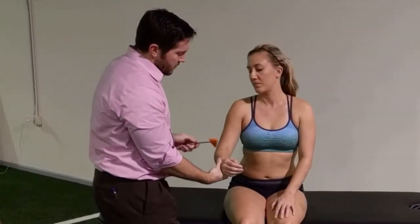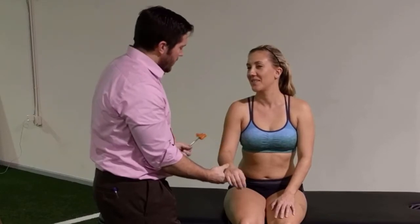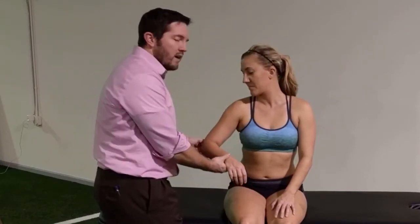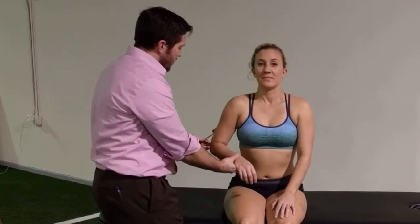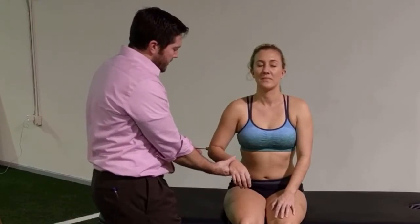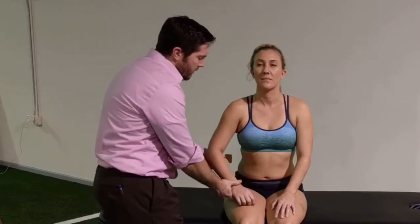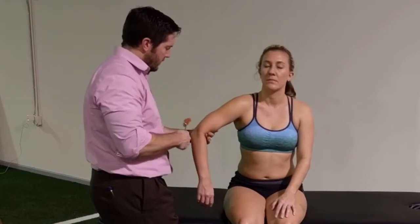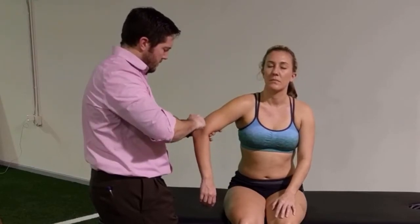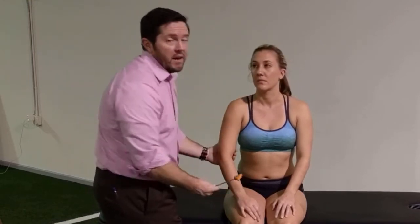From there I can go into my brachioradialis, which is a little bit more obvious on her. The last one I'll look at is the triceps. Triceps is notoriously difficult to elicit in patients. I'll just do a little bit of pressure — if they've got the range of motion in their arm, you can let them hang in internal rotation — of which I'm not picking up a response, which is not uncommon.